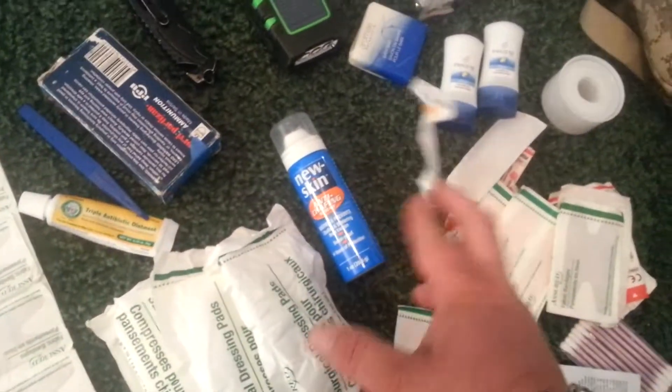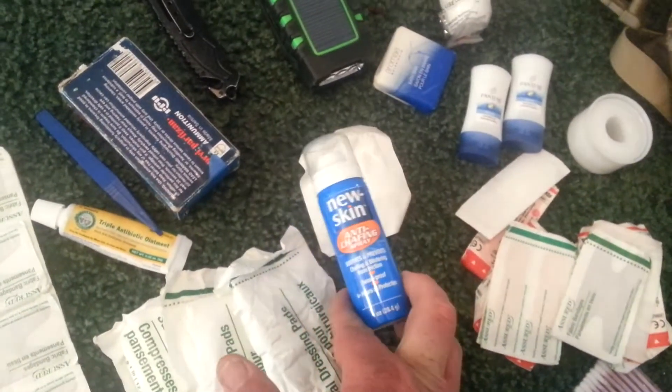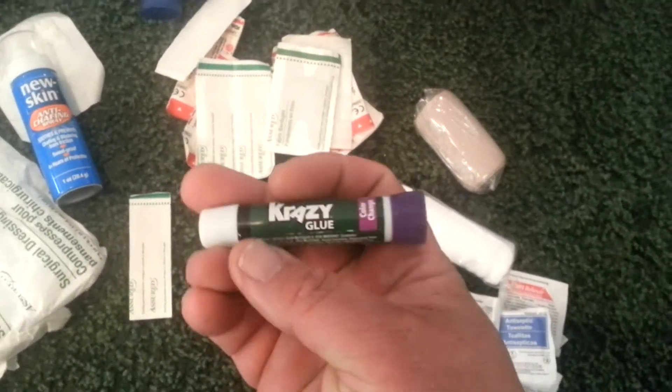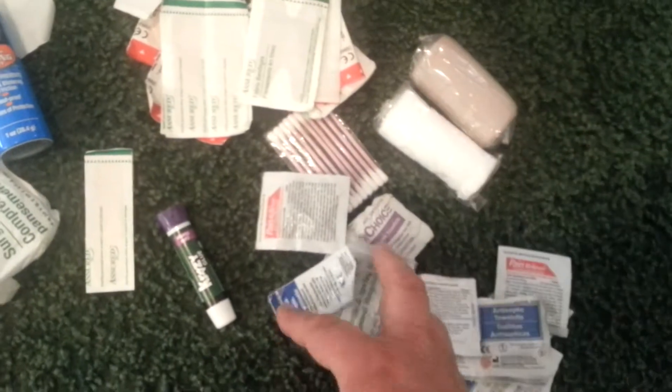First aid-wise: assorted bandages, knuckle and regular bandages, some butterfly stitches as well. Can of new skin, triple antibiotic, little tweezers, super glue — everybody knows what super glue was made for. Some antiseptic wipes, some Q-tips, ace bandages.